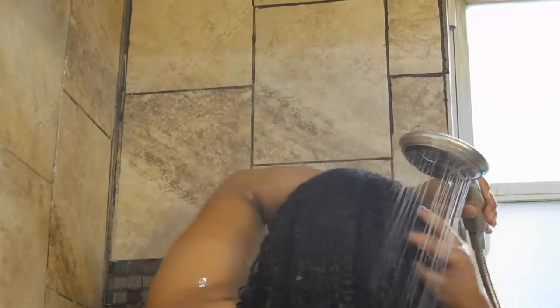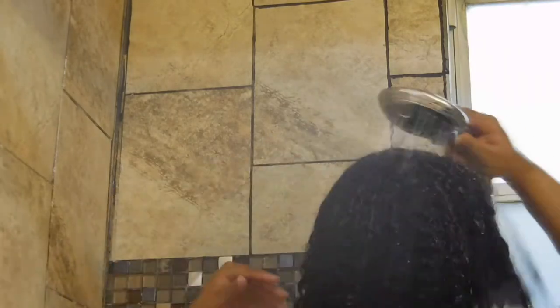I like to rinse out all the conditioner and not really leave any behind because I do put a lot of product in my hair once I'm out of the shower, so I don't really need that extra conditioner in there. So we're going to go right in.